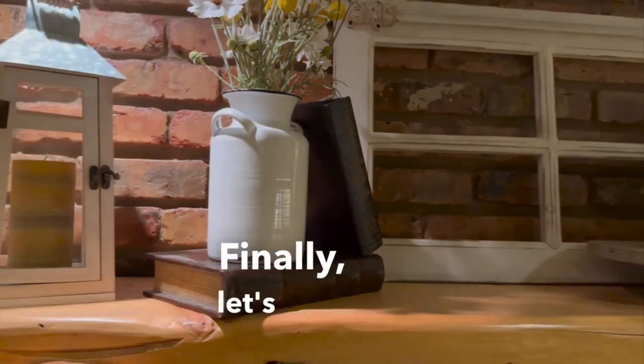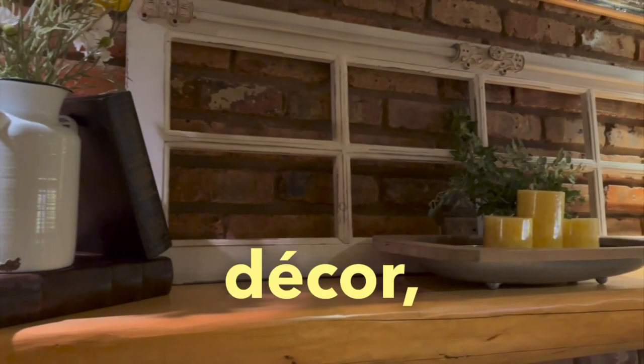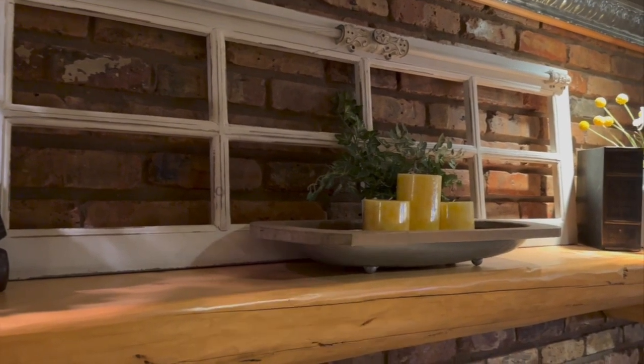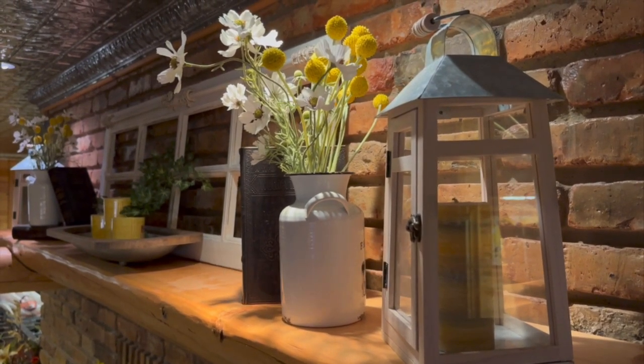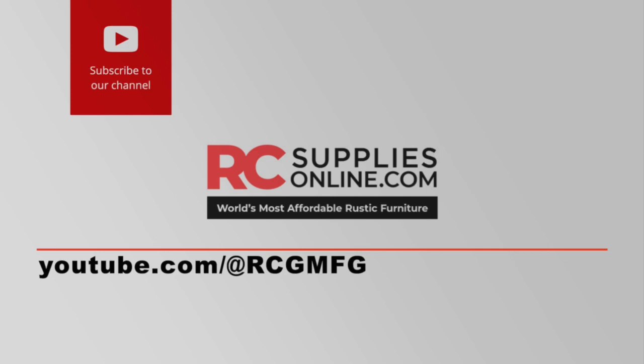Finally, let's talk about lighting. A well-lit mantle not only highlights your carefully curated decor, but also creates a warm, inviting atmosphere. Use ambient lighting, like string lights or candles, to cast a soft glow on your mantle. Thanks for joining us today. Please remember to give us a thumbs up and subscribe to our channel for home makeover inspirational ideas.